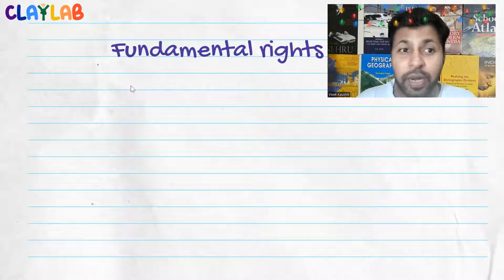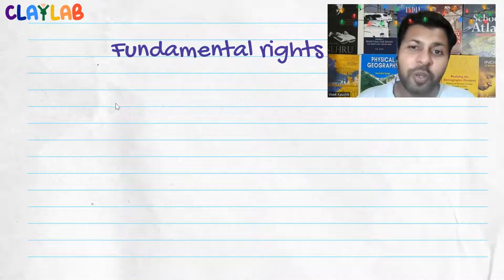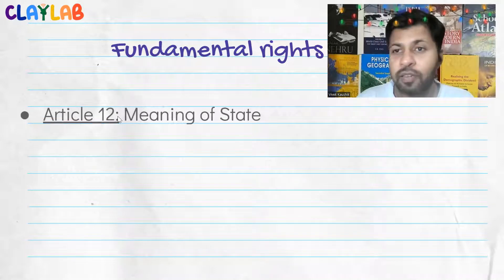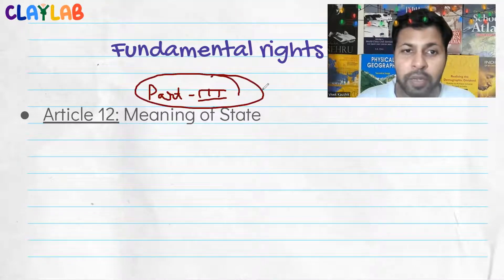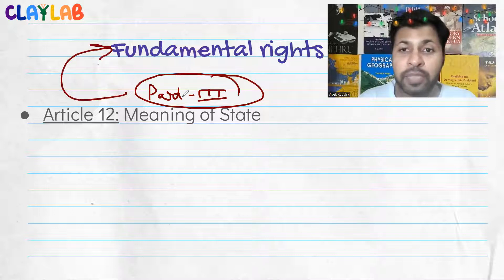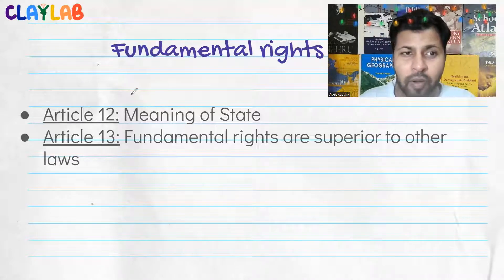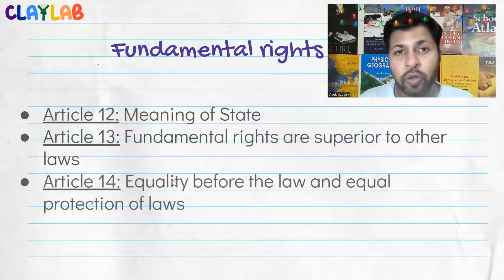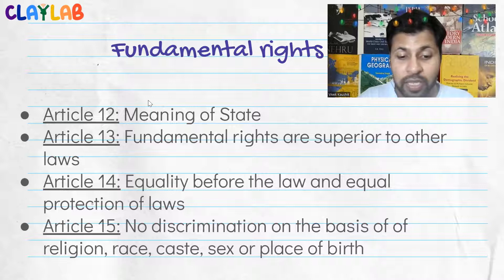Recalling from the last video — we were talking about Part Three of our constitution, which consists of fundamental rights. We had started talking about Article 12, which defines the meaning of 'state' in Part Three. Article 13 says fundamental rights are supreme over other laws. Article 14 talks about equality before the law and equal protection of laws. Article 15 covers no discrimination on the basis of religion, race, caste, sex, or place of birth — which was a question once in the prelims exam.